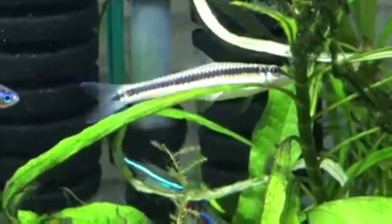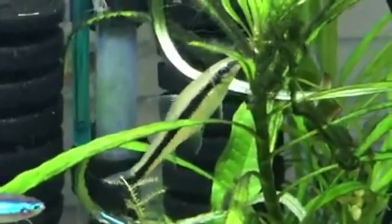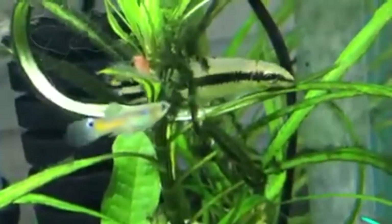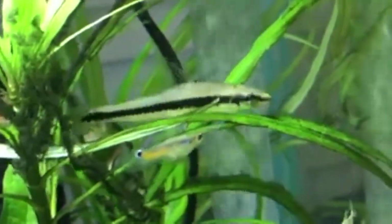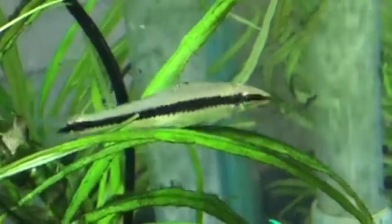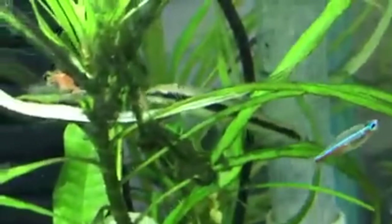The Siamese Algae Eater is also called a Flying Fox Shark. They get pretty big and can grow to a maximum of 15cm (6 inches), so you will need a minimum tank size of 80 litres (20 gallons). They go pretty fine with Neon Tetras — they won't try to bother them because they are peaceful. They'll just graze along the algae on the plants, and you also want to feed them some algae wafers, just like the Cory Catfish. They won't just eat algae, but they are quite cool looking. They prefer heavily planted aquariums and look great in them. They have a wide pH range of 6.0 to 8.0, so they can live in soft or hard water, and temperatures from 20 to 26 degrees Celsius.